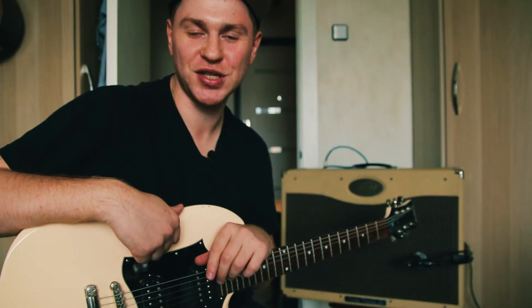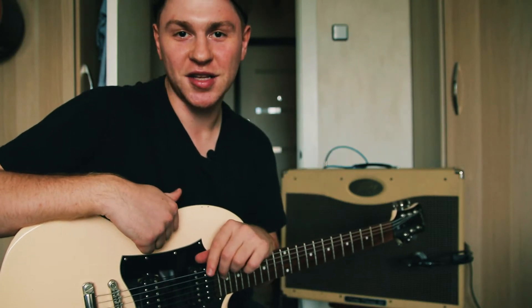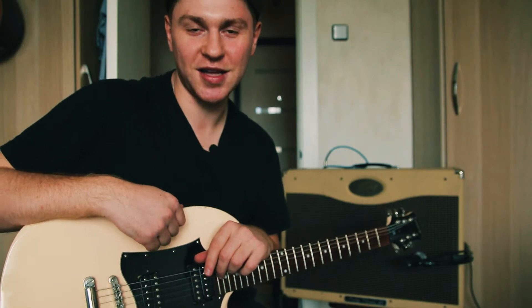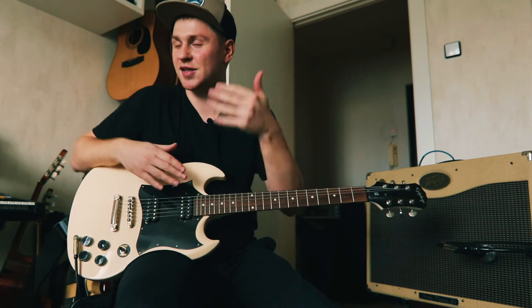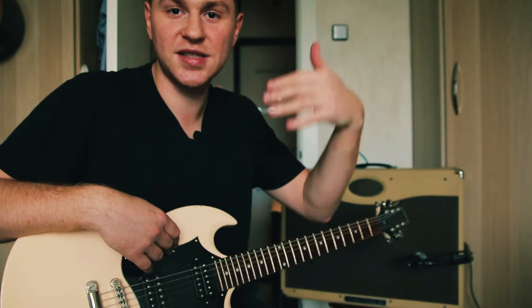Всем привет, с вами Владимир Куличенко, и сегодня у нас с вами пятая часть альтернативных строёв для гитары. Строй называется «балалайка E», где буква E обозначает тональность настройки балалайки — ноту ми.